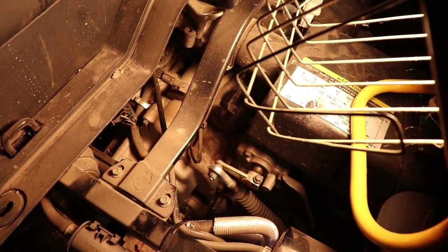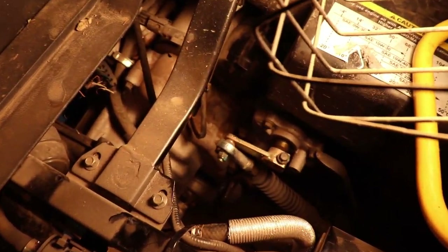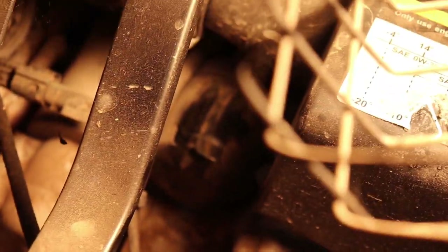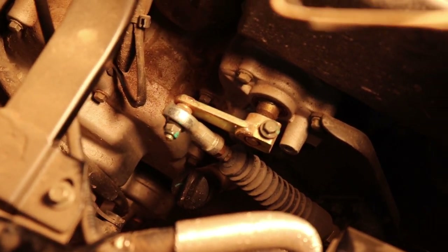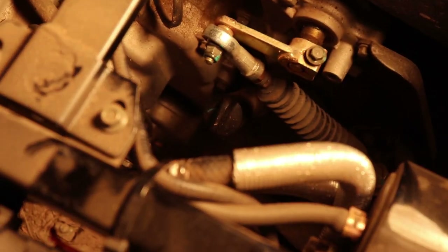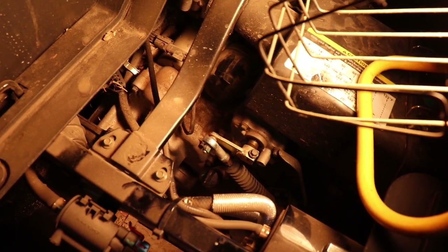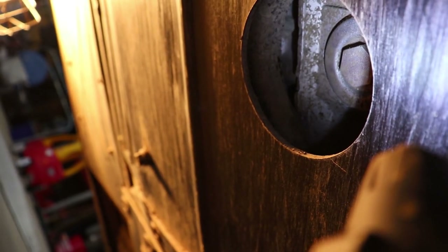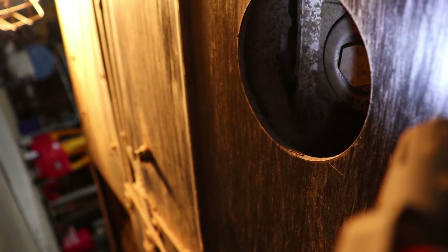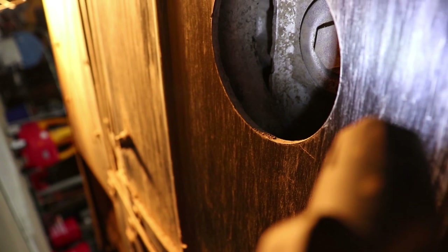Once you get the cover off, you can see your filter is right here and it's not very easily accessible. And right here — I'm pointing to it — is how you check your oil and where you put your oil in. I'll show you underneath here real quick. With a flashlight you can see this is your oil drain plug. It's 19 millimeter and it's easier to access coming in from the passenger side underneath.